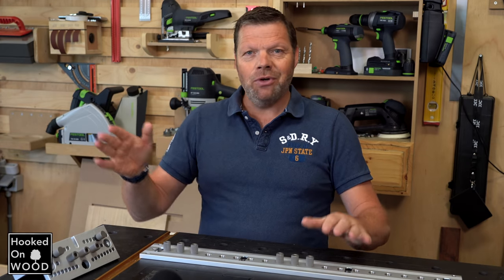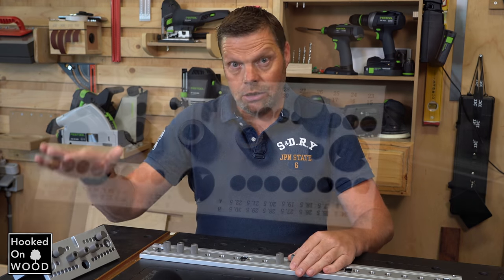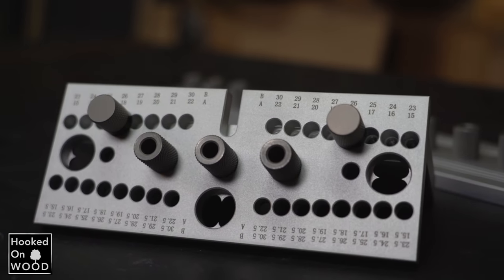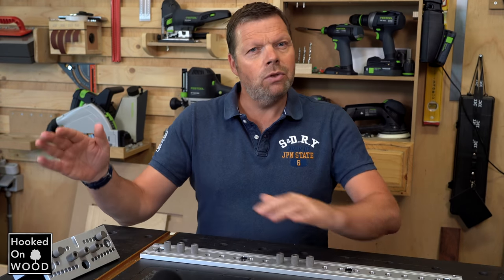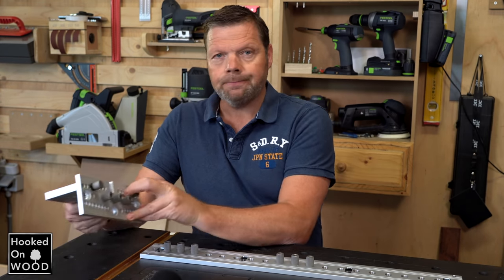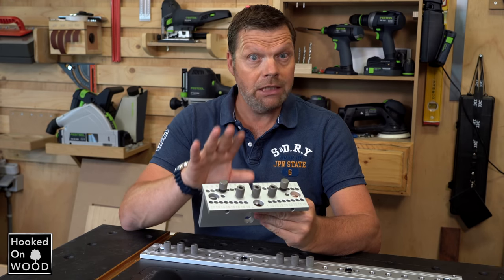In this video, I want to show two products that complement each other: a doweling jig that allows you to make different dowel joints, and a multi-row puncher. We will start with the doweling jig. This doweling jig is a fantastic tool for well-fitted and precisely-placed dowels. It allows you to make different dowel connections very quickly.